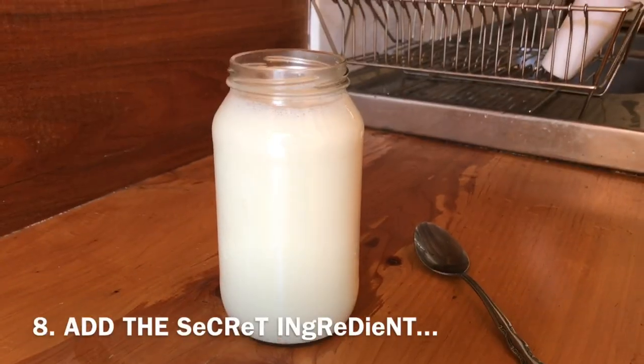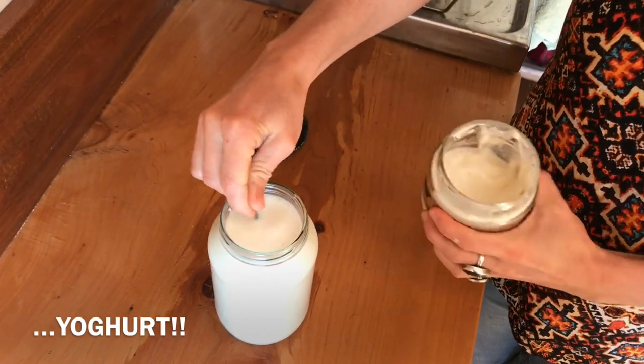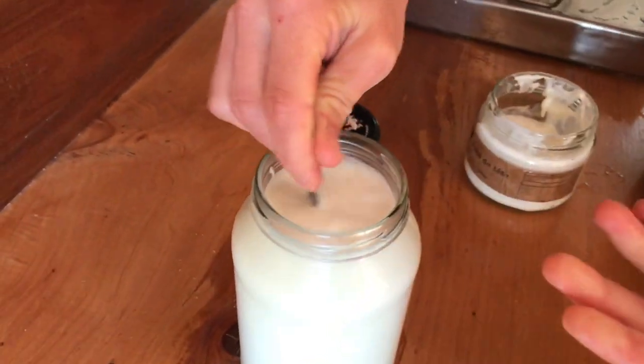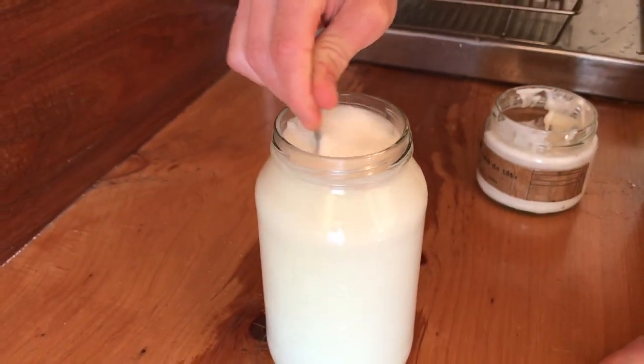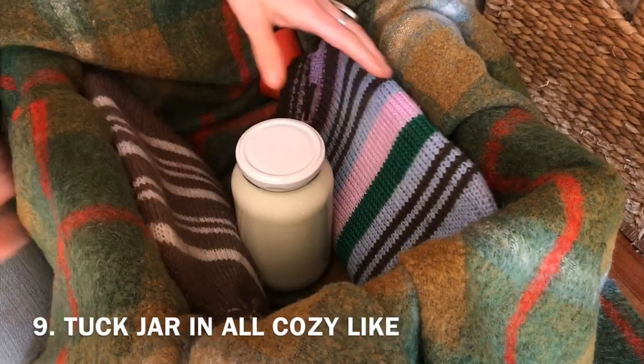Look at that. And then the secret ingredient — we put in a spoon of yoghurt. You can buy this if you don't have any yoghurt, or if you're making yoghurt, save a little bit from the last batch. This will start off the cultures doing their thing. There you go, off to sleep.